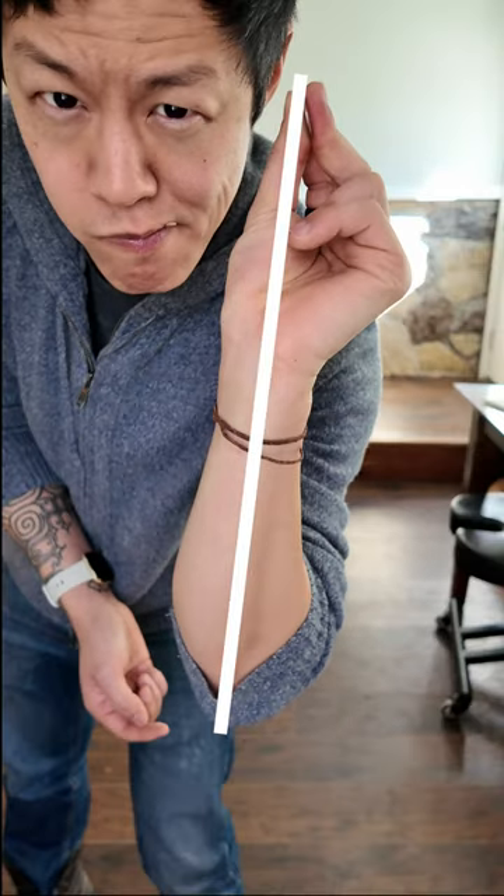Now that I'm definitely not getting my security deposit back, here's how to aim. You want to start by holding the coin in snapping position and pretending like there's a vertical line running from the tip of your elbow to your thumb. Got it? Good. Cause that's the direction the coin's gonna travel.